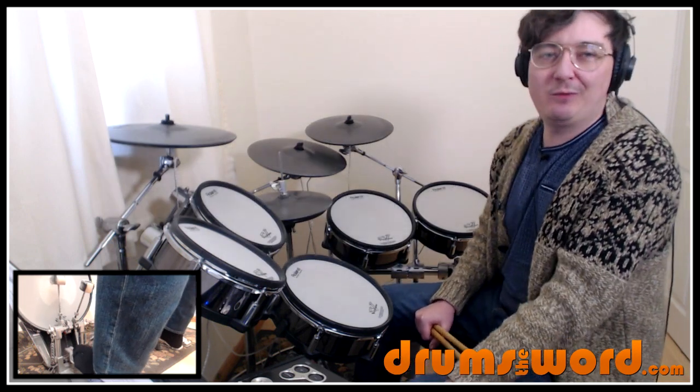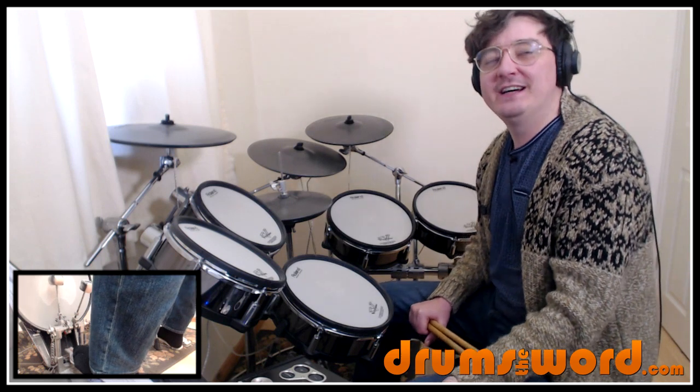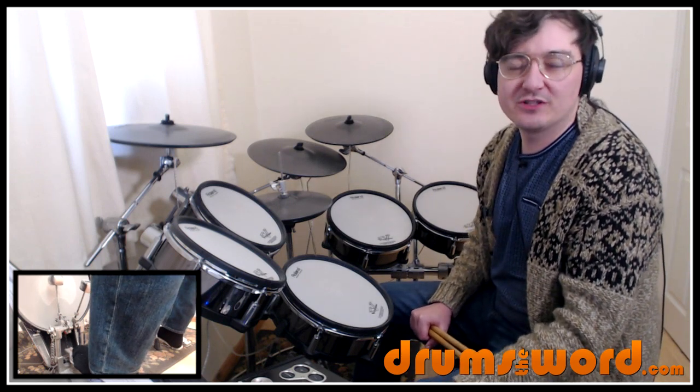Drums by — well, I couldn't find out. According to Wikipedia, the drummer on the record is unknown. So if you know who the drummer is, please let me know.